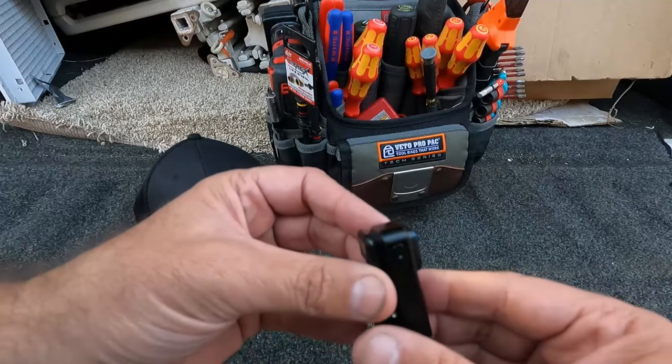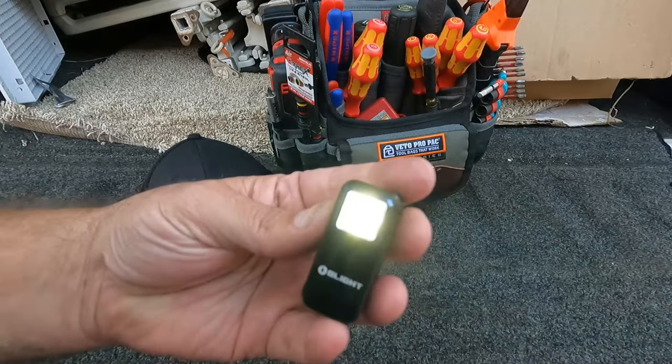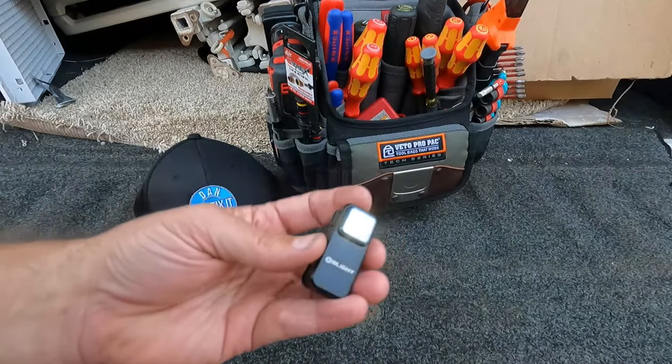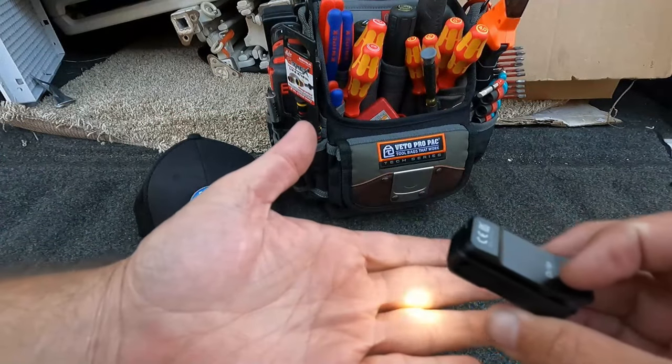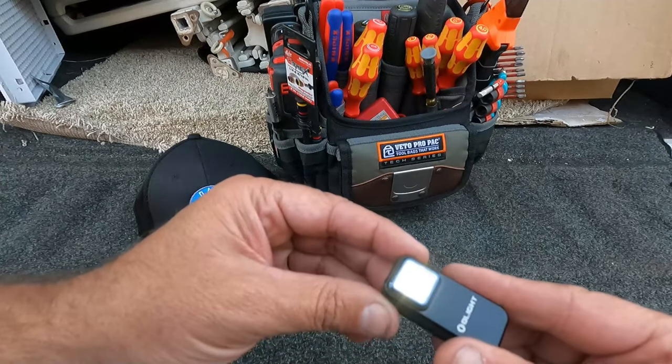The first mode it goes to is moonlight mode, and that is not very bright — that's just the initial moonlight mode. This brightness level I don't think I'll use very much, but maybe if you were camping and just wanted to put this inside a tent for a little ambient light, or if you're reading something up close at night, that would be fine.